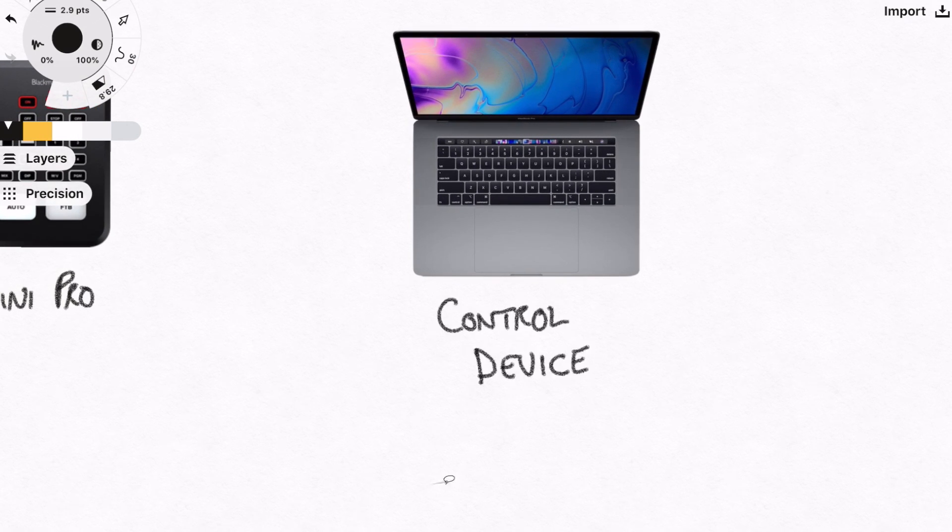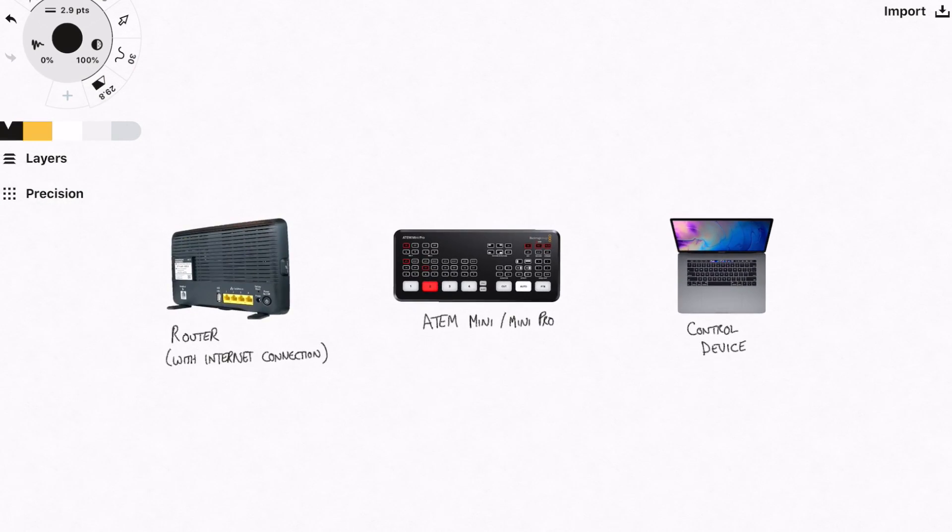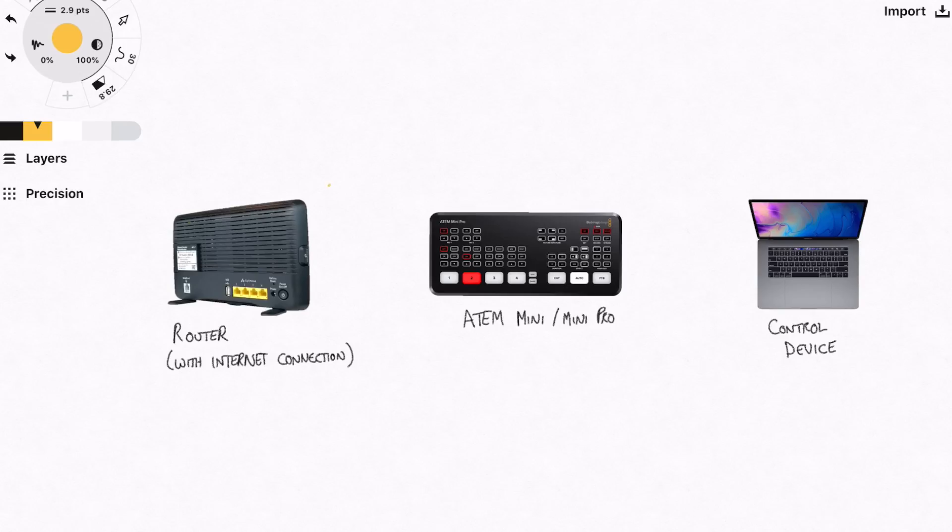So I'm going to draw my MacBook Pro here on the right, and on the left I'm going to draw my home broadband router, which is going to act as my internet connection. Most home broadband routers have usually four Ethernet ports on the back. So one way of doing this is using those Ethernet ports — connect your ATEM Mini Pro to one port on the back of your router, and then your device, whether it be a laptop or a desktop, to the other port. Then they're both on the same network and they'll be able to see each other.